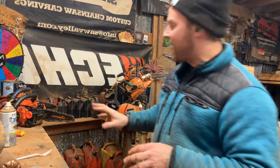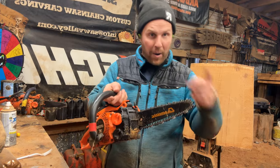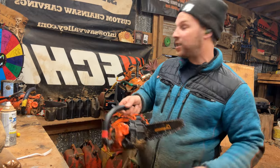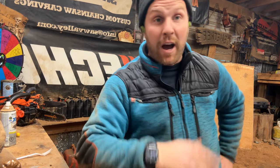When I say chain speed, I'm talking about how fast the chain is going around the bar — just in case you're new to carving. I actually wanted to veer off into another zone. I think I'm going to start a new page, and it's going to be strictly for beginners only.